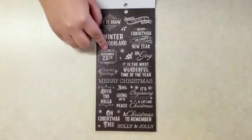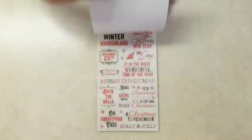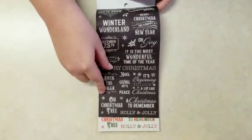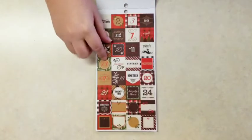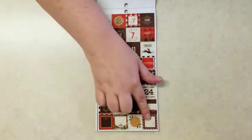I double-checked — these are actually the same quotes in the same lettering design. As you can see, they're identical. This is just kind of that chalkboard look. And then little boxes up to 24, with a number on each day.